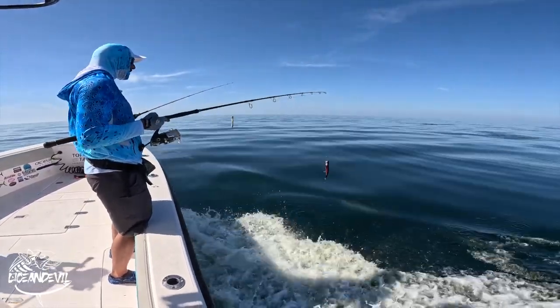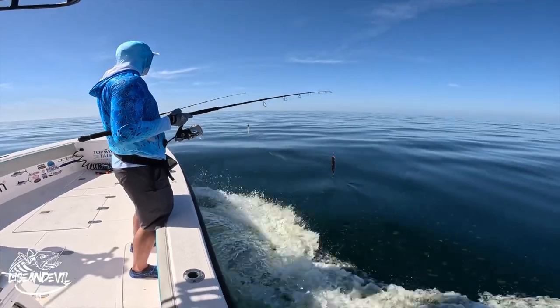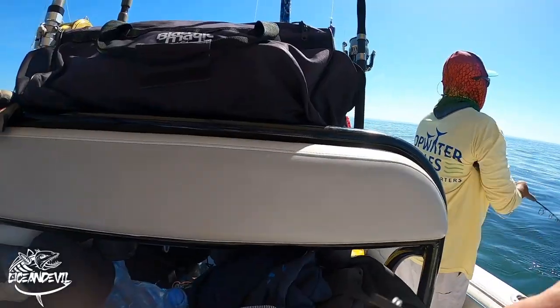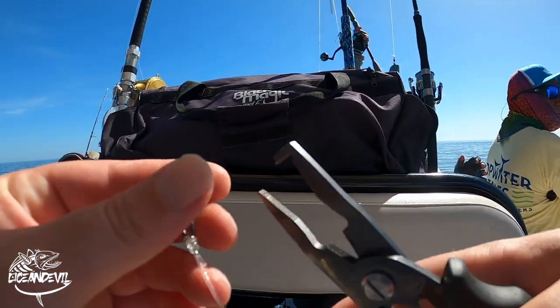Came across a solid group of dolphins. They were feeding, jumping, extremely jolly. Looked like a really good promising pod. We saw already some dolphins jump with them.